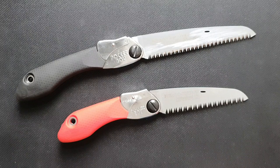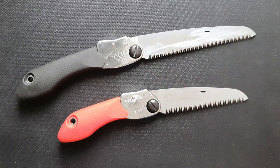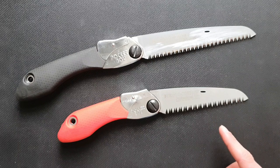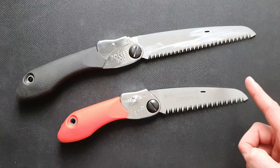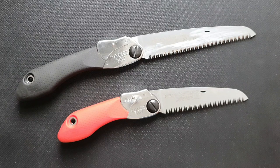The red one has a 13 cm blade, and the black one is the 170, meaning it is 17 cm. There's a little bit of difference in the teeth. The red one has coarse teeth — 8 teeth per 3 cm — while the black one has 10 teeth per 3 cm, which is medium.